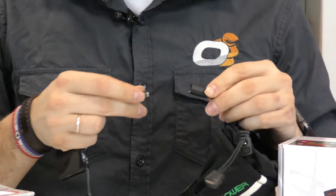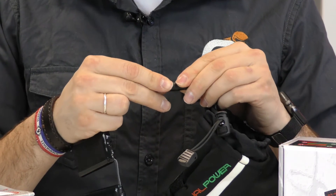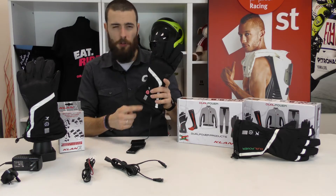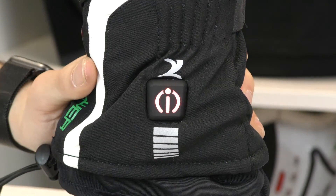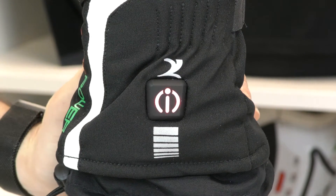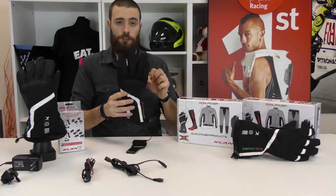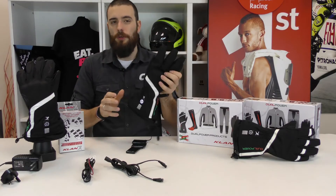After you've connected your glove to the external battery or to the battery of your bike, you can choose between four different levels of heat. You have the red level — the maximum heating level — then you have the purple that is medium high, the blue that is medium, and the white that is low level. The glove is already heating, which is very nice.